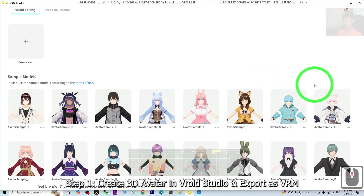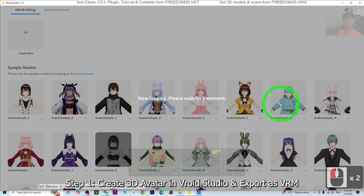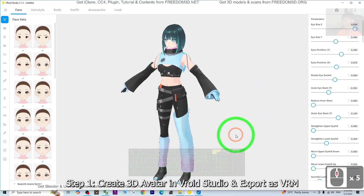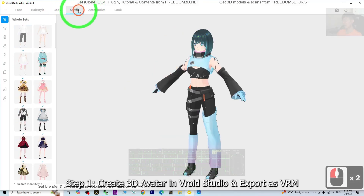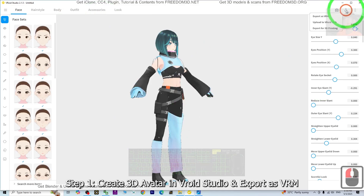I'm going to choose a random 3D avatar from here. As a demo, I'm going to choose her. Wait for a while — now it is loading. Now you can see it's already loaded. So you can design your VRoid avatar: the cartoon faces, hairstyle, body, outfit, etc. If you feel satisfied, then just click here to export. Export as VRM as the first step.